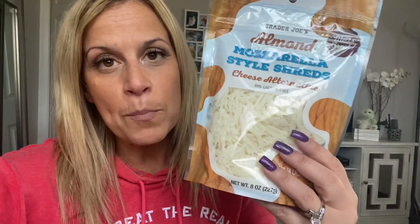I'll just read you the macros. For one ounce, it's 70 calories. We've got 3.5 grams of fat, four carbs, and five grams of protein. So again, per nutrition support on Optavia, four ounces is a full lean. You can thank me in the comments below.